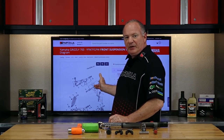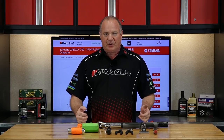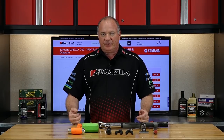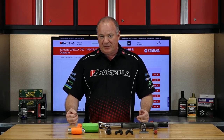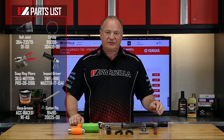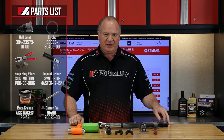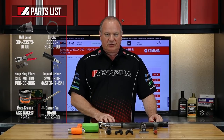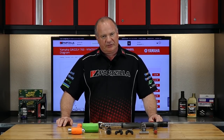Reference our exploded parts diagrams — that's going to give you an exact picture of how everything is going to come apart and, more importantly, how it's going to go back together. If you're having a little trouble determining which parts you need for your project, we actually have a list compiled down in the description. Click the link in there and there's your shopping list. So once you've got your tools and your parts together, we can go over there and I can walk you through the process.